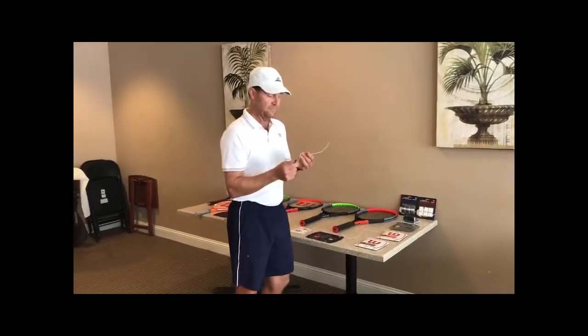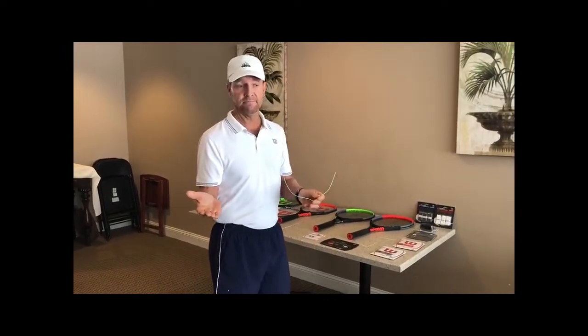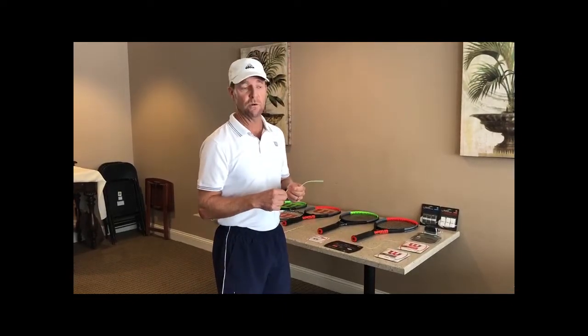When stringing with poly, I string my own racket with poly and it feels great, but I string it at around 45 pounds. So we've got to find the right tension that fits your game. That's done by play testing and by me looking at your swing speed and what you're looking for.